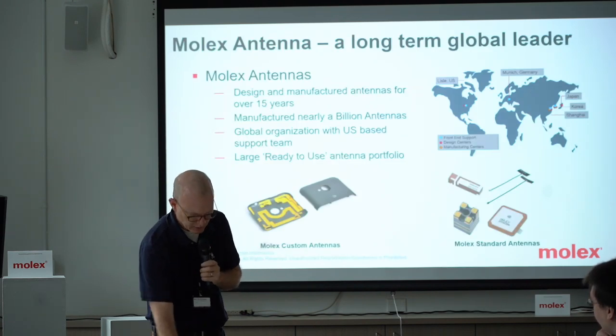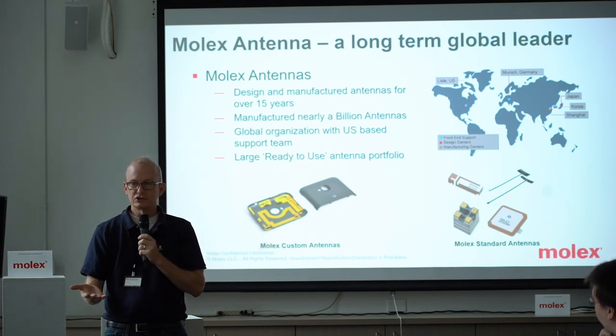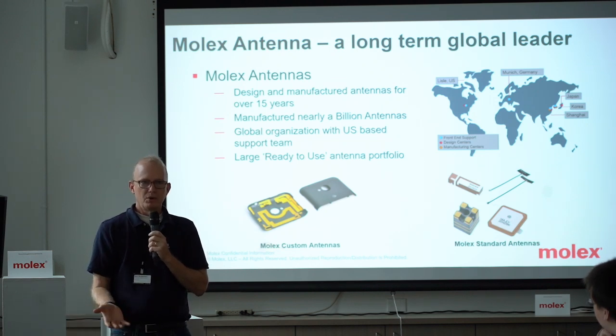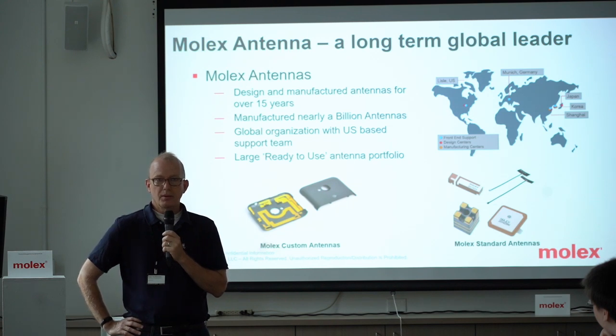Just a little bit about our group — I try not to make this into a company sales presentation, but just to show that we have some qualifications. We're a part of Molex that you know as a connector company; we're the part that a lot of people don't know exists. We're the antenna part of the business, and we've been making antennas for over 15 years.